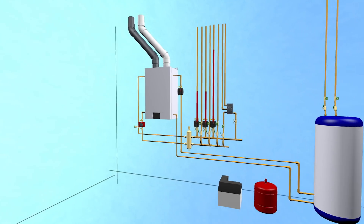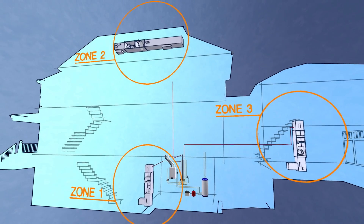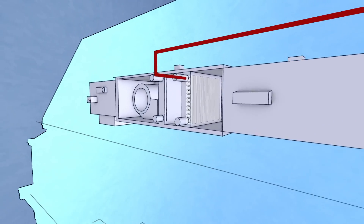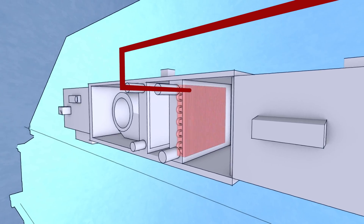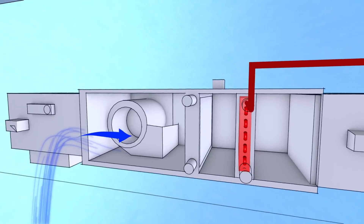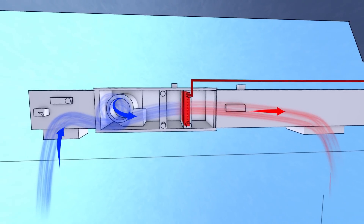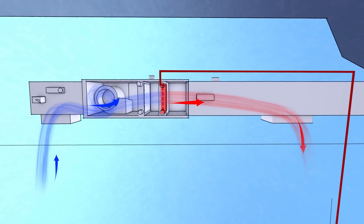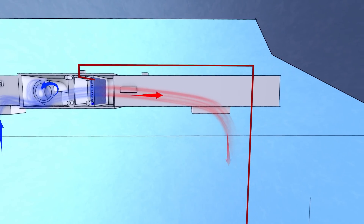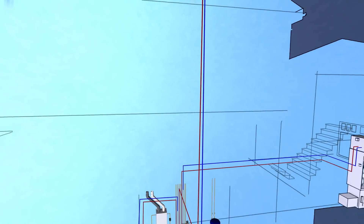Each circulator pump sends heated liquid to a different zone or load in the building. Heated water goes up to an individual air handler and passes through a coil, much like an automobile radiator. At the same time, there's a fan which blows air across that coil, picking up temperature and sending that heated air into the ductwork system for that zone. The water that came from the boiler is now cooler, and it returns back to the boiler through a return pipe where the cycle repeats and the water is heated again.